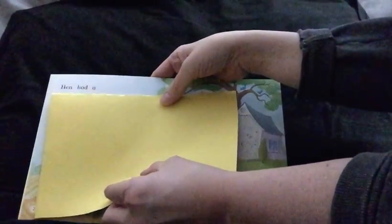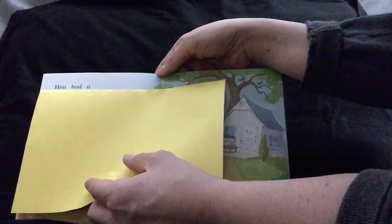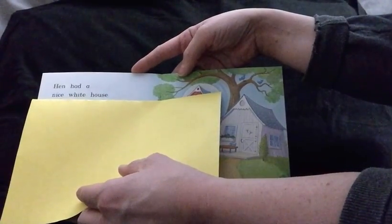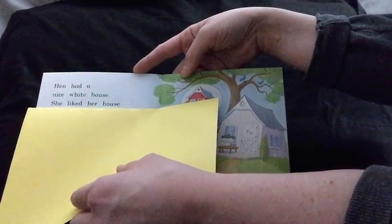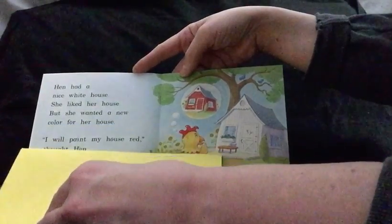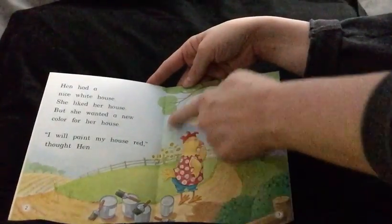I'm going to use this today, boys and girls — still trying to find the right fit. You're going to try to scoop these words as I pull the sheet down. Hen had a nice white house. Boys and girls, notice the word nice — that C does not say its usual sound. We had to try out the other sound, the soft C sound. She liked her house, but she wanted a new color for her house. I will paint my house red, thought Hen. There are those thinking little bubbles.